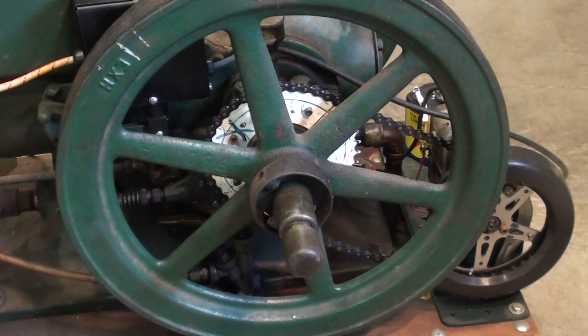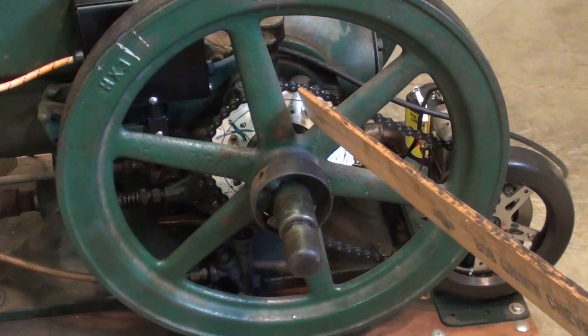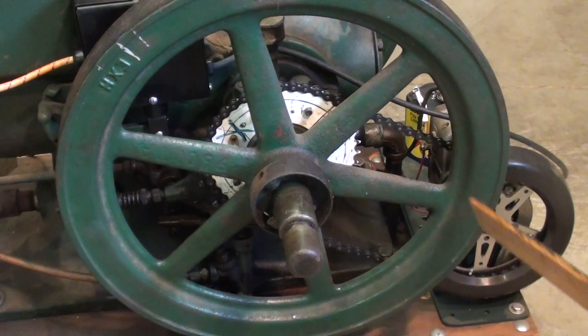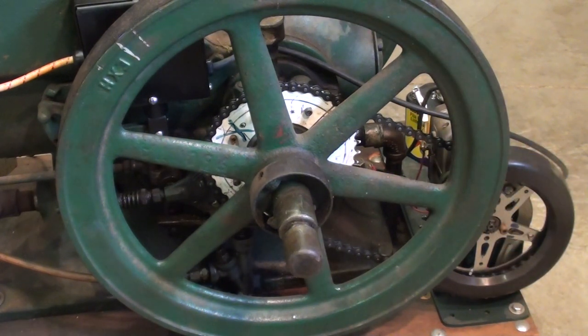This may be of interest to some: notice the ratio here on my Fairbanks Morse — this sprocket has the same number of teeth as this sprocket. My point here is that I'm getting a spark every revolution of the crank, and there's only a need for a spark every other revolution, so I have a wasted spark.